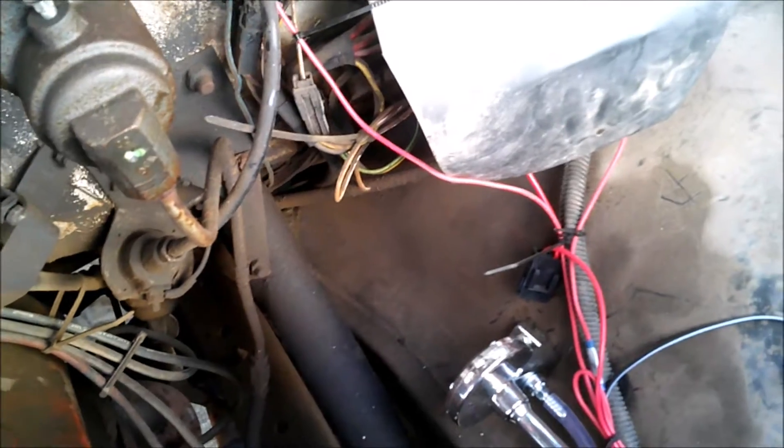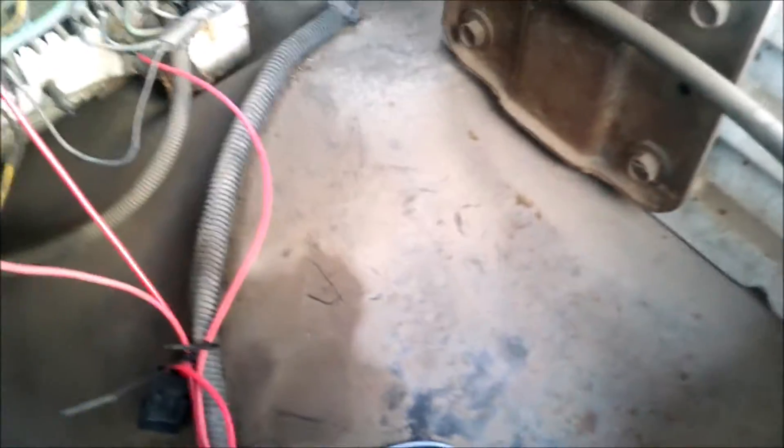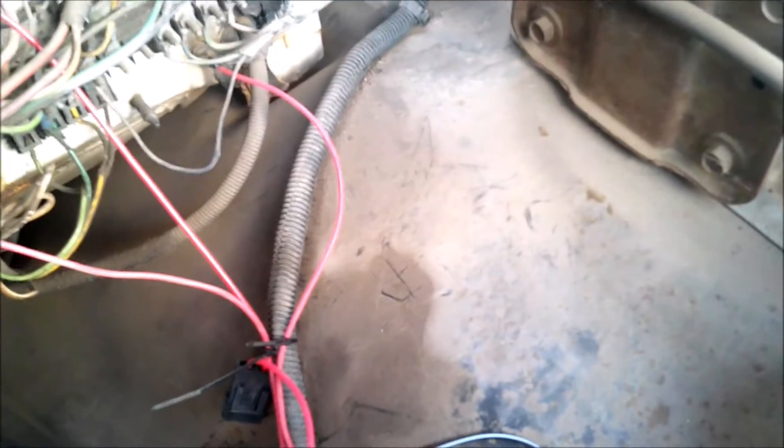There's a wire terminal right back here. I wired it to the fused block — the wire block — back here. And one wire goes to the switch inside, a little push-button switch on the inside.